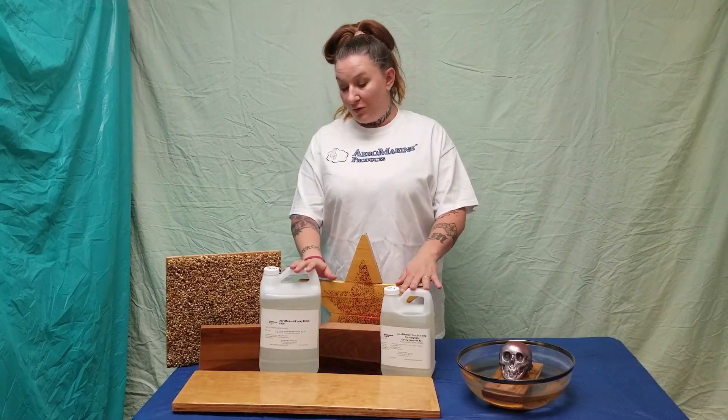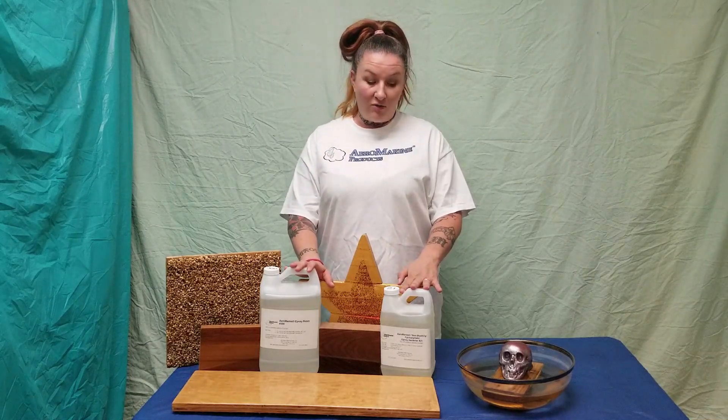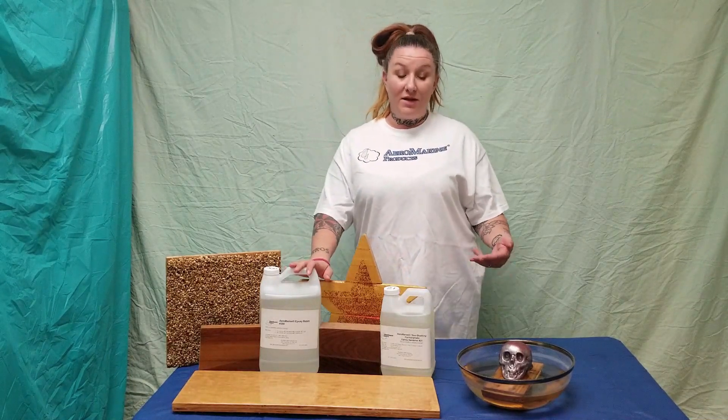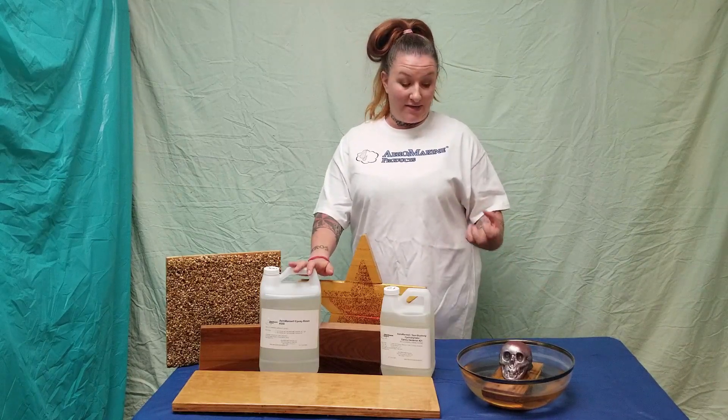Aeromarine Products 321 Epoxy Resin can be used to make wood and other materials impervious to water. Of course, one thin coat isn't enough. You're going to need to apply several coats to all surfaces of the wood to make sure it's really encased in the epoxy.